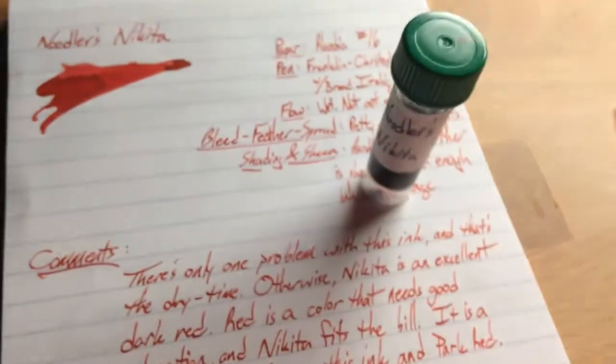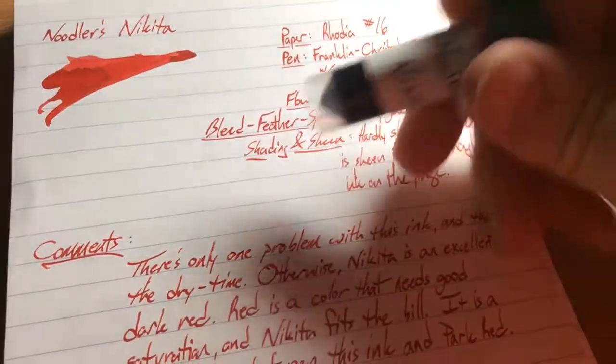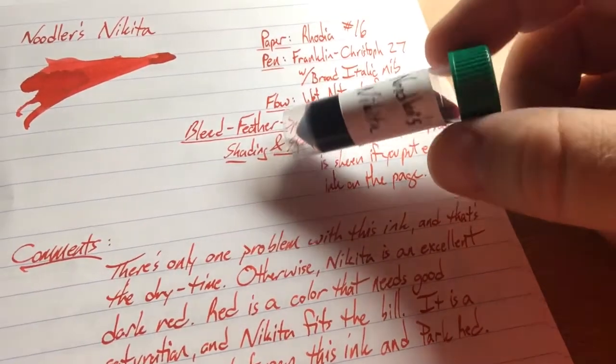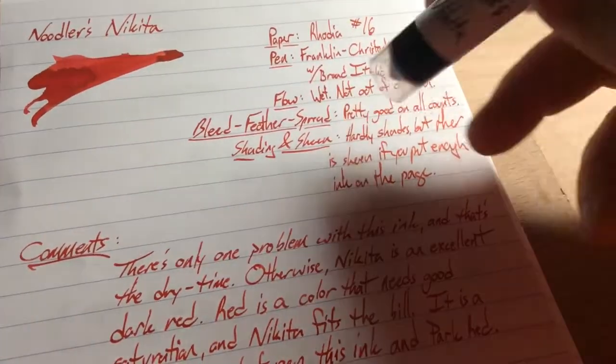This one is quite similar. I only have a sample vial of this one. You'll notice there's no branding on this. This is a vial I actually got in bulk, and then my friend Lori from the Triangle Pen Club hooked me up with a nice generous sample of this stuff.